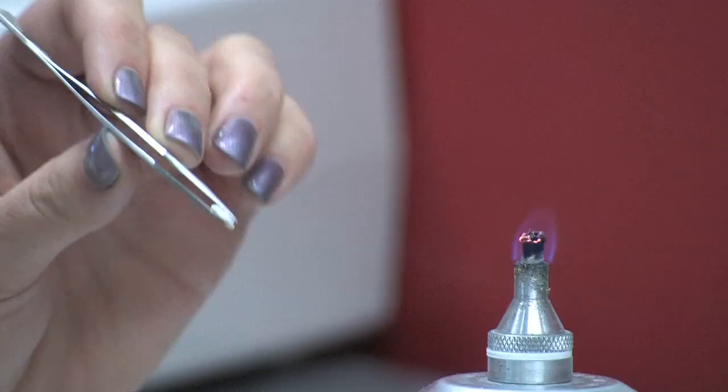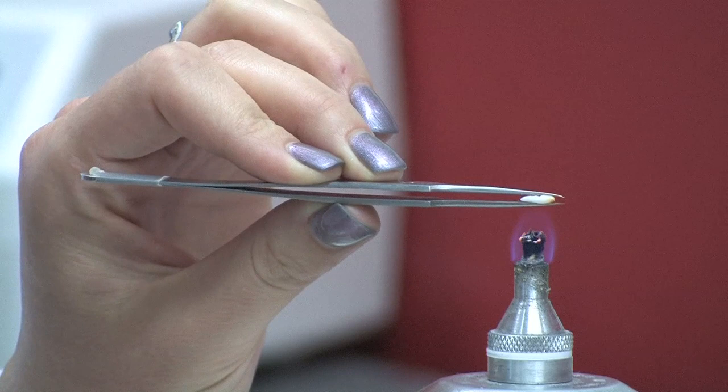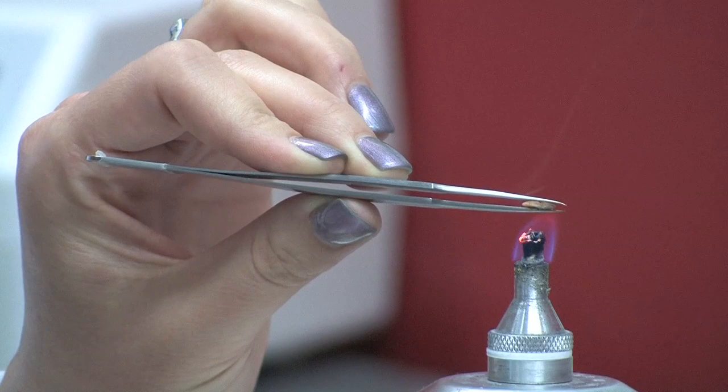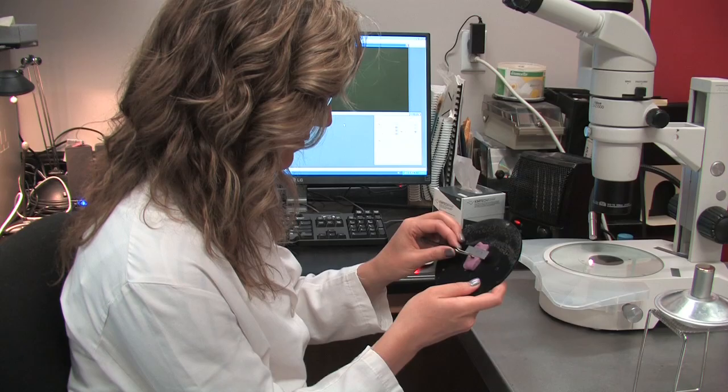The burning is achieved by holding the cut or broken otolith with a pair of forceps just above a flame. When holding the otolith over the flame, the sectioned or cut surface will be perpendicular to the flame. Hold the otolith so that the visible flame is about one centimeter below the main body of the otolith, not just below the cut surface. The burning should only take three to ten seconds — watch carefully as you only want to burn the otolith slightly until it turns a coffee shade of brown and you can start to make out the individual annuli.